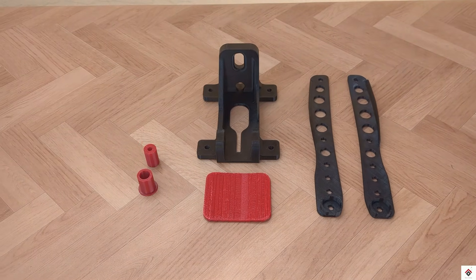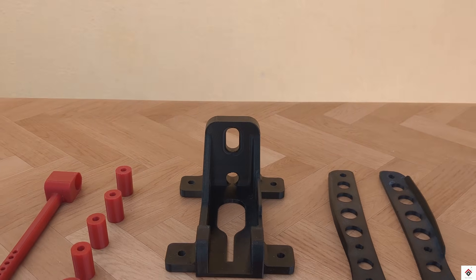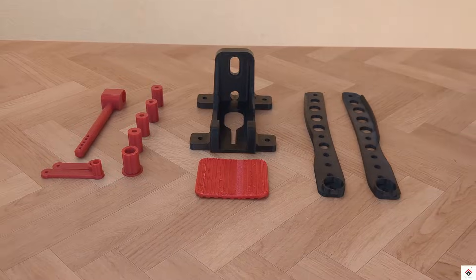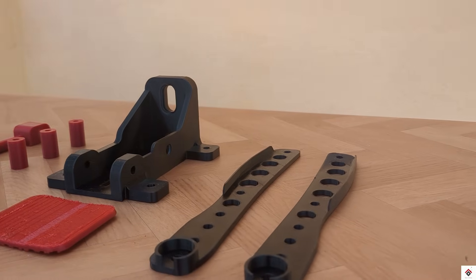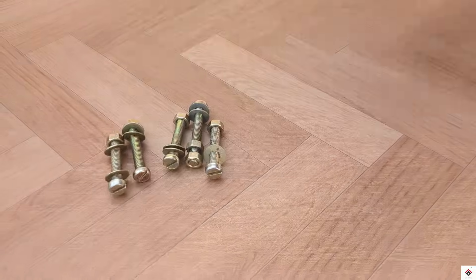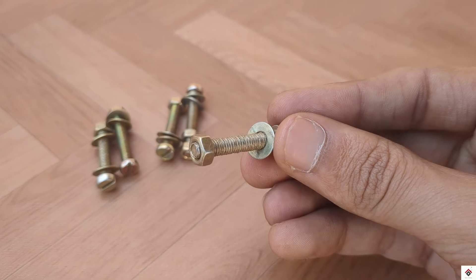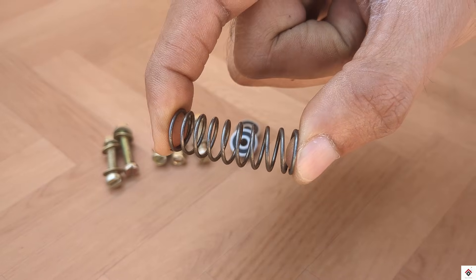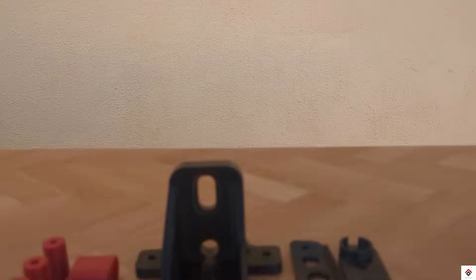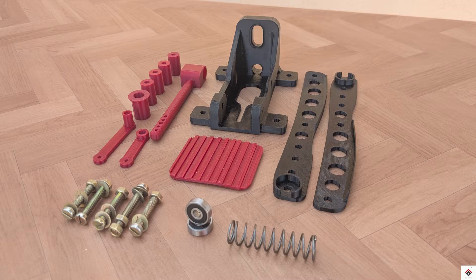These are all the printed parts. I'm also using 5mm, 1.5-inch bolts and nuts, 16mm bearings, and a spring. So let's quickly assemble and make the frame.